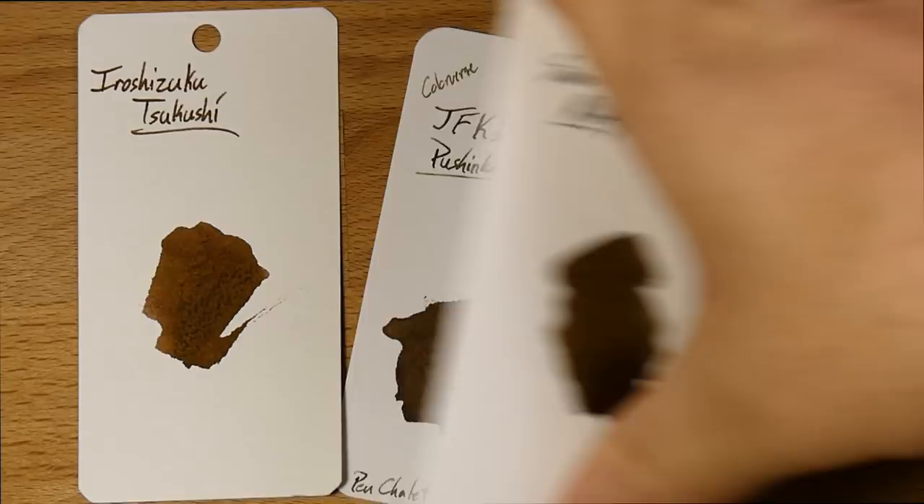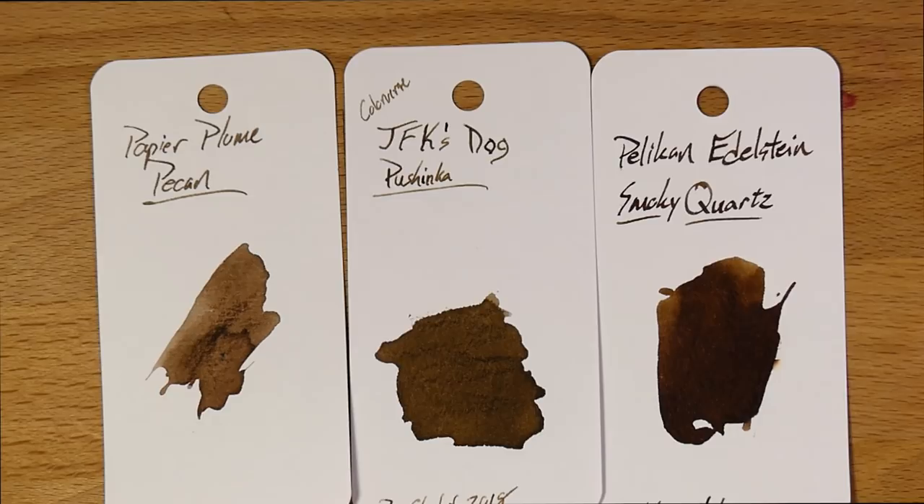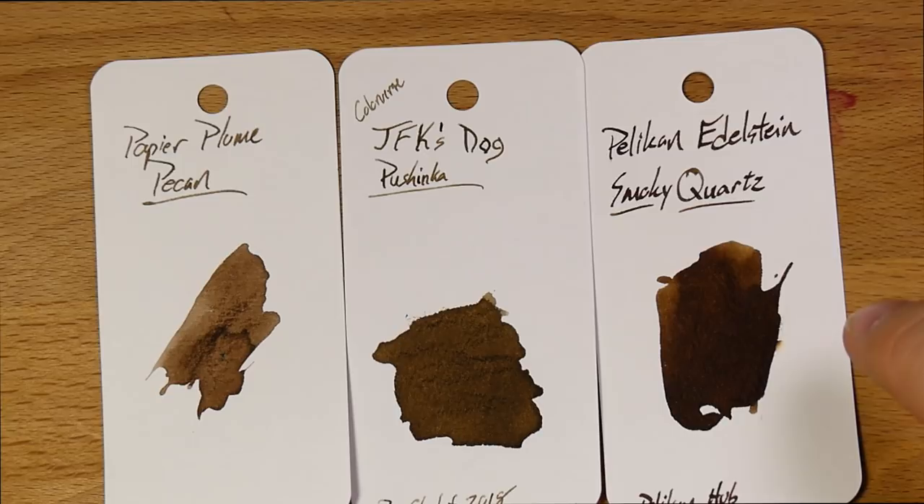Here are another couple of browns — let's make ourselves a gradient. Here we have Papier Plume Pecan, which is fairly under-saturated; they do their inks in the French style and those tend to be under-saturated, in my view. Then Pushinka in the middle, which is a very nice level of saturation. And then over here, Pelikan's Smoky Quartz, which was the ink of the year last year and is a definitely cool — well, actually kind of a warm — brown. I haven't used it much, but Audrey has and she really likes the Smoky Quartz.